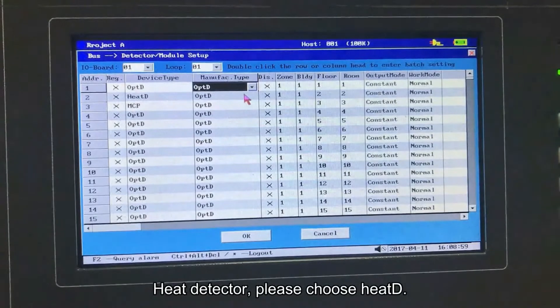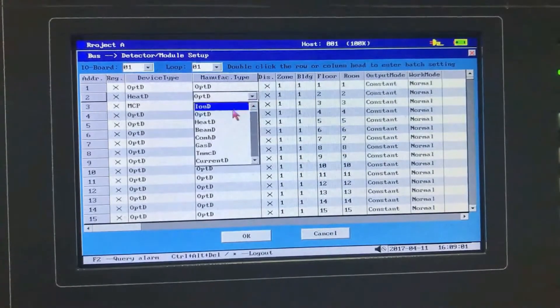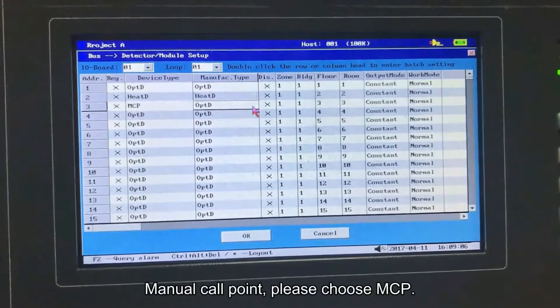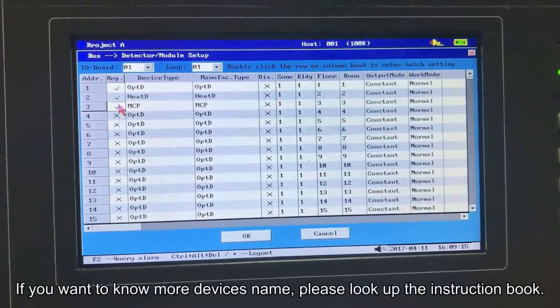For a heat detector, please choose Heat D. For a manual call point, please choose MCP. If you want to know more device names, please look up the instruction book.